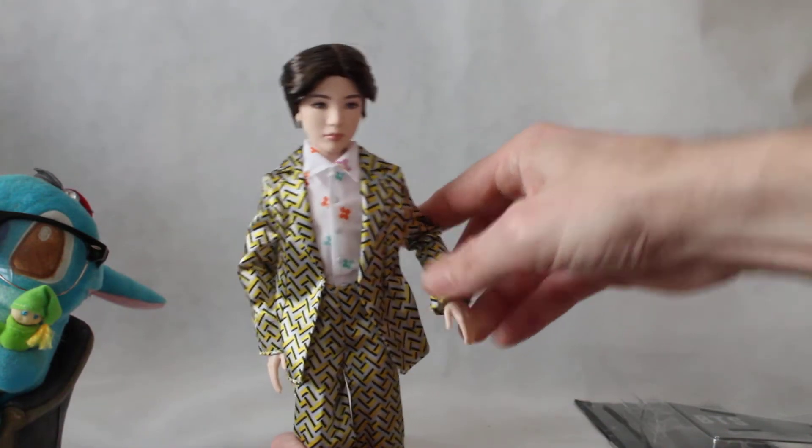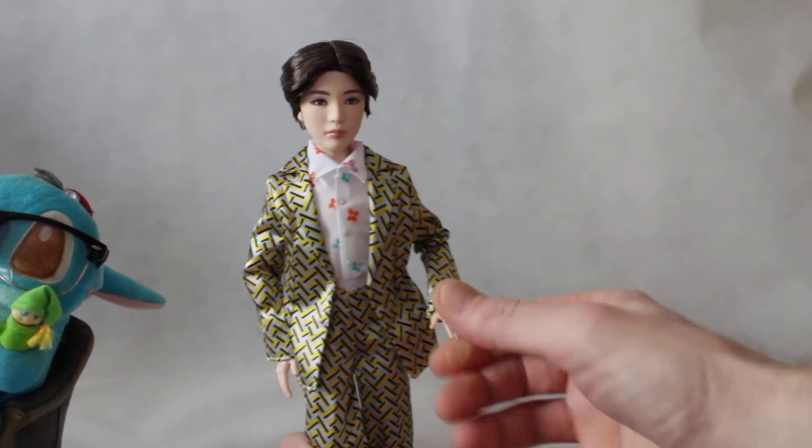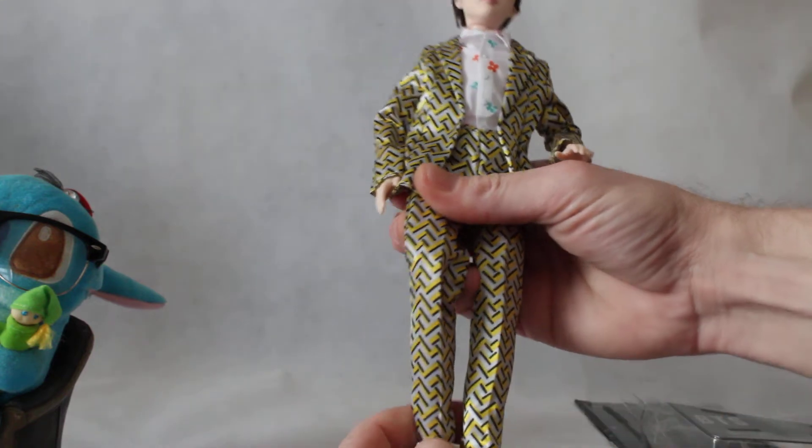He has 11 points of articulation. He can move at the head, arms, elbow, hands, knees, and ankles.